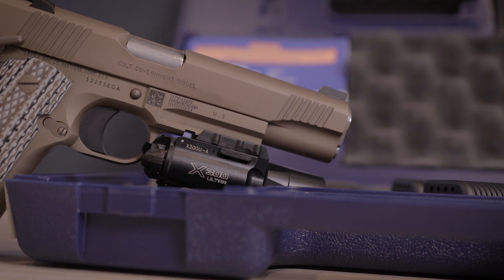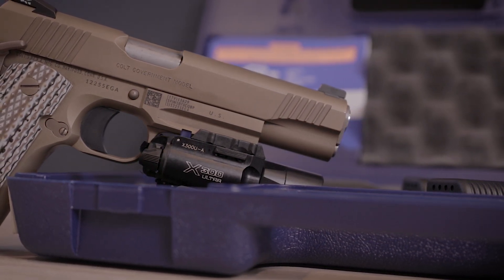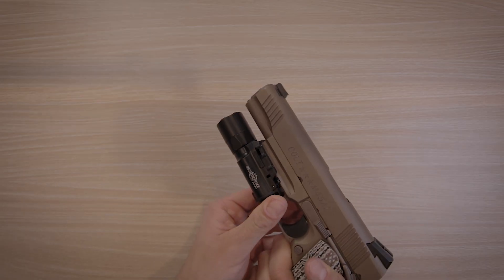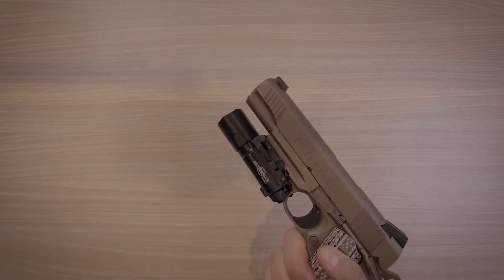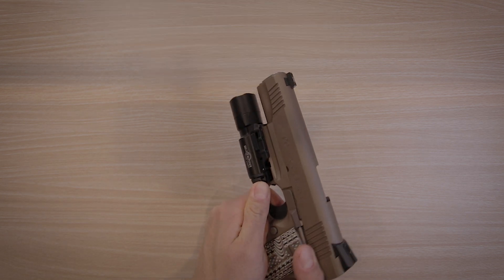The light I have on here is the Surefire X300UA. It's a great light — nothing I can add that hasn't been said in other reviews — but it works very well and it's very capable. The switch is a little stiffer than on my Streamlight TLR1, but that's really not a big deal.